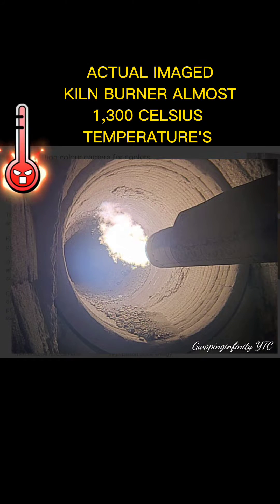Actual image — kiln burner, almost 1,300 degrees Celsius temperatures.